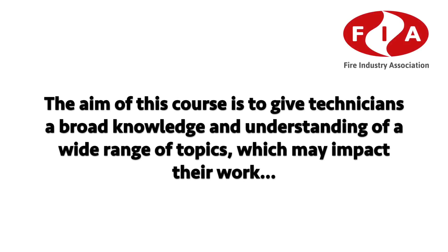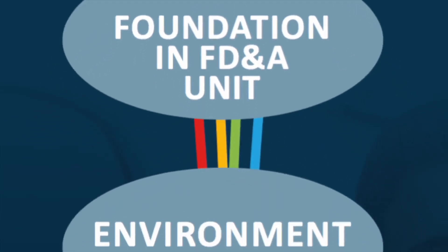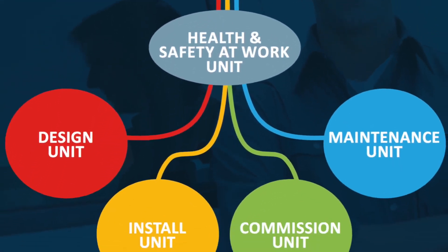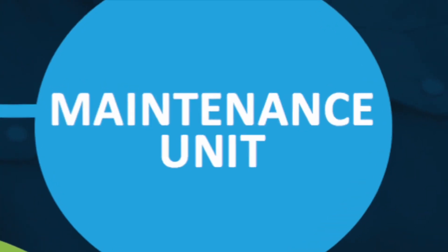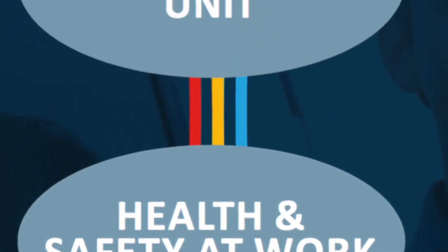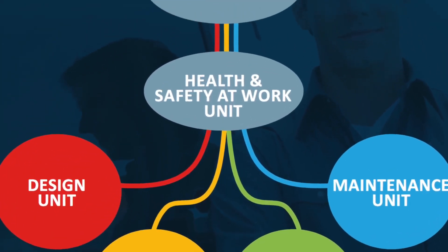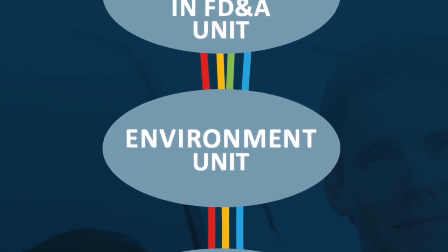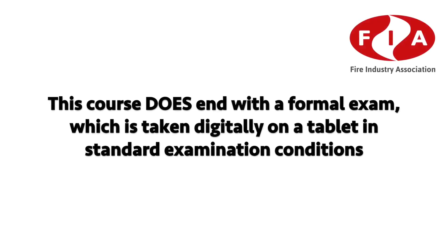The aim of this course is to give technicians a broad knowledge and understanding of a wide range of topics which may impact their work, and it builds a starting block for further study. After taking this course you can go on to study other units in the qualification in any order — jump straight into design, installation, maintenance or commissioning, or visit important principles on our other units: Health and Safety at Work or the Environmental unit.